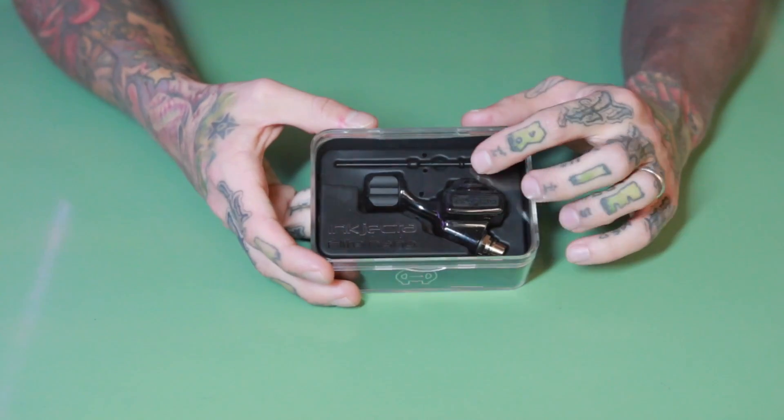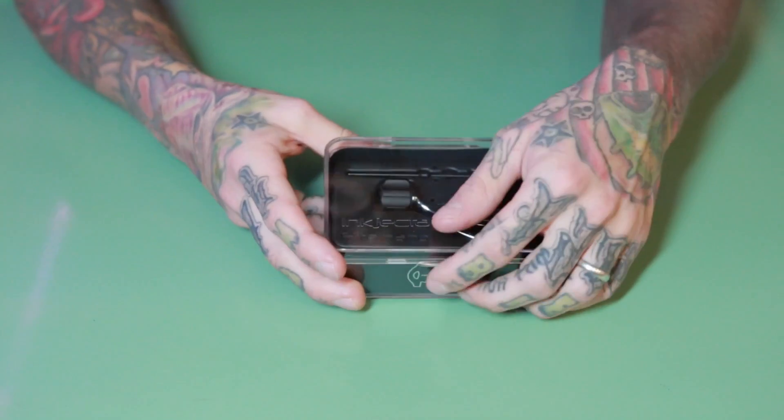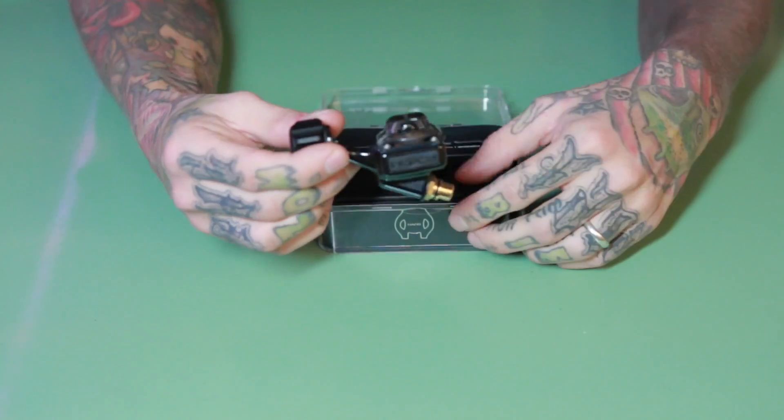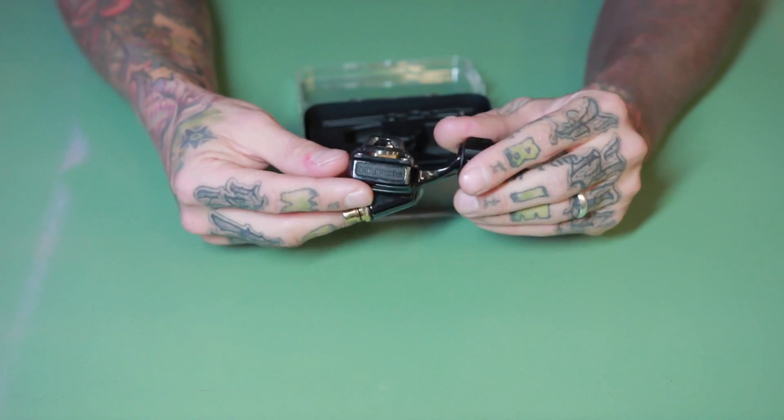Hey guys, this is Henriks. Today I can show you a new Inkjecta Flite machine, and I'm going to talk a little bit more about the difference between this one and the older Flite machine. I'll show you a little pieces and tell you what I think about it. I already tried it a few times. I put it back in a box just for you to see how it comes and what you get with it. This is the machine — pretty cool design and it looks a little bit smaller.